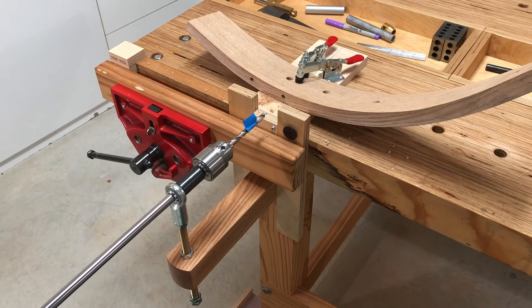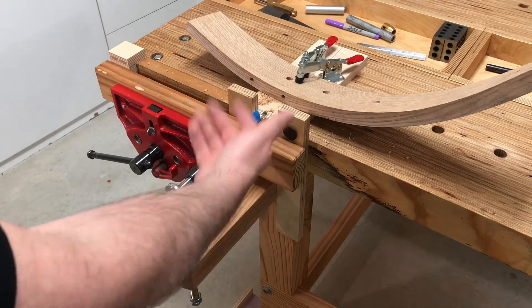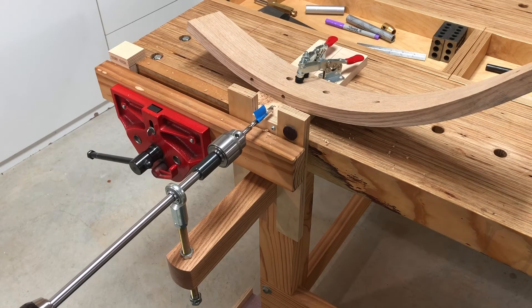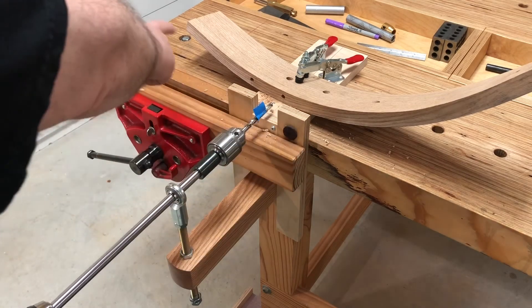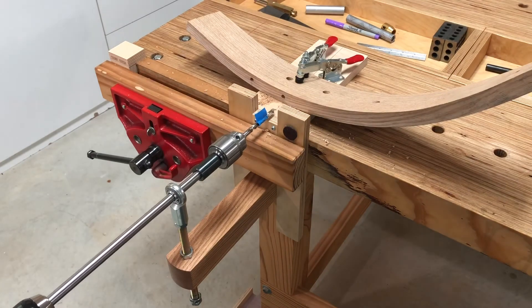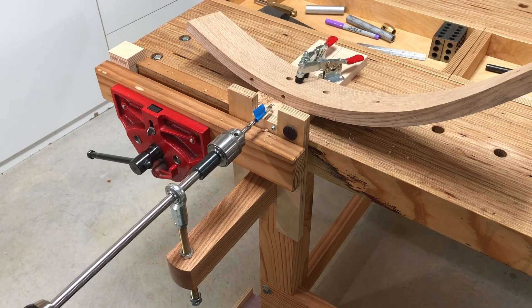As for how fiddly it was to set up and get this perfectly level — it took about two minutes, really. Once you do get it set up, you're perfectly in line to drill out all the holes in your crest rail for the spindles. I hope this helps and that you can see another alternative use for this jig and some of the flexibility and configurability it offers. Thanks for watching.